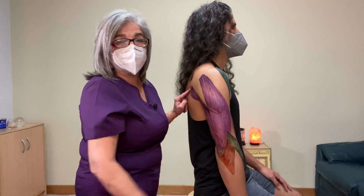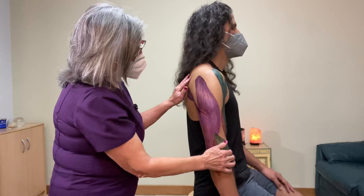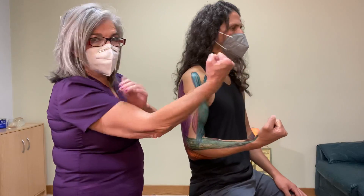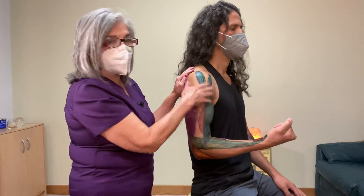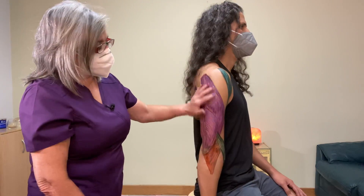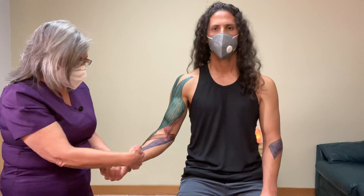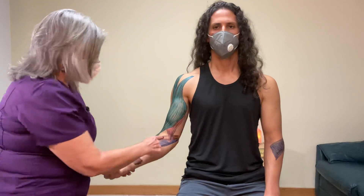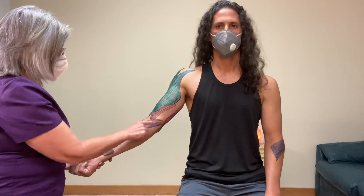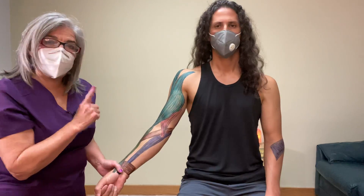For the flexors here on the anterior part, the nerve is the musculocutaneous nerve. Anything on the anterior part is musculocutaneous nerve. Anything in the posterior part for extension is the radial nerve. Over here on the anterior part is also the median nerve — the pronator teres originates at the medial part of the humerus and inserts on the radial side going across.